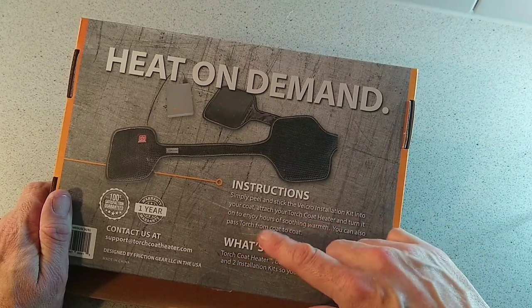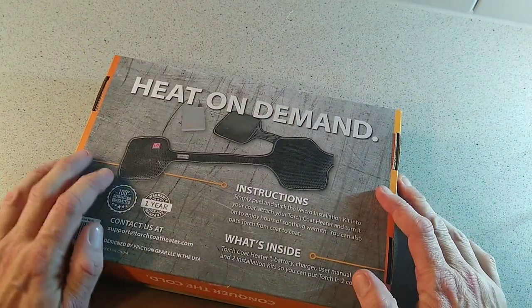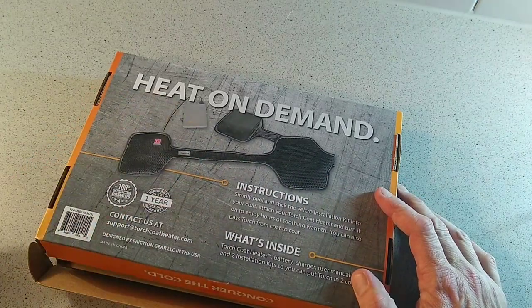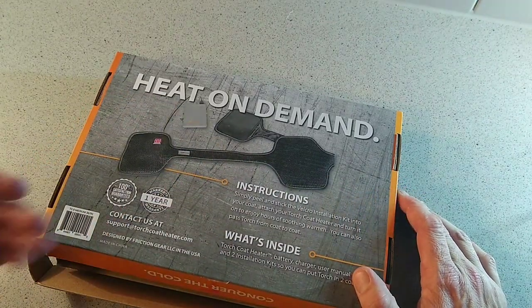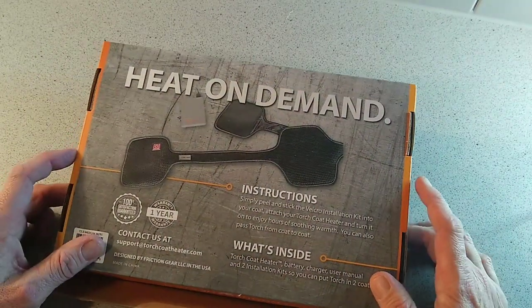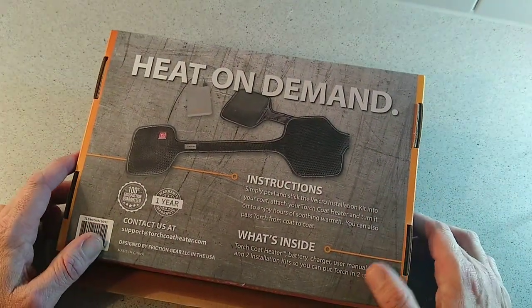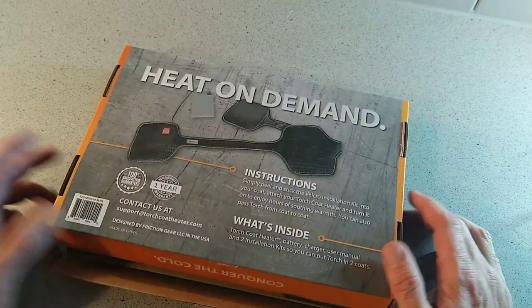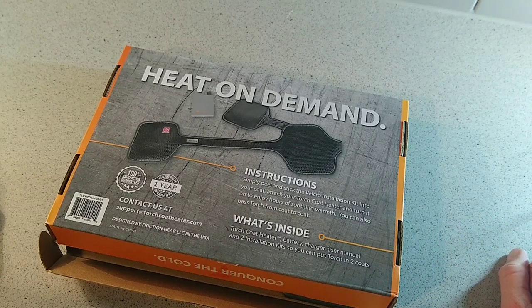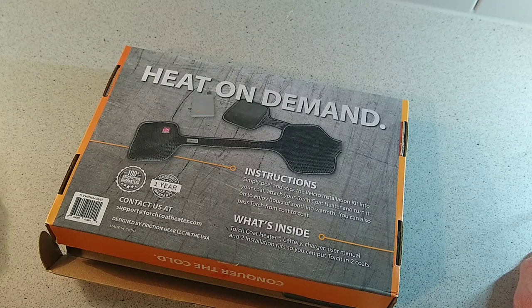You can also pass Torch from coat to coat. You get one unit and a couple of pads you can stick in other jackets, so you can use two jackets with one pack, which is pretty nice. I'm not a fan of wearing big heavy coats — I like thin light coats because I travel quite a lot, so a skinny light jacket is perfect for me.